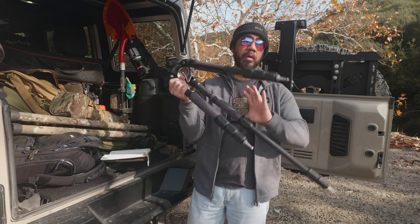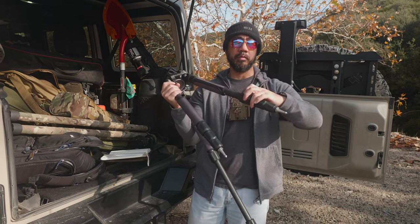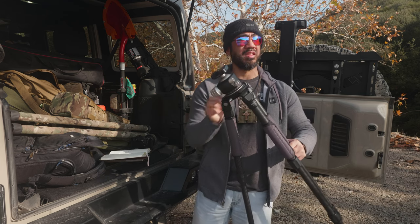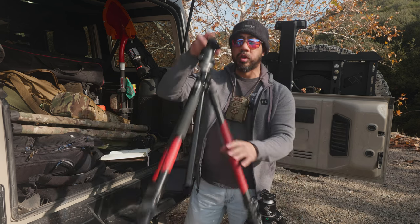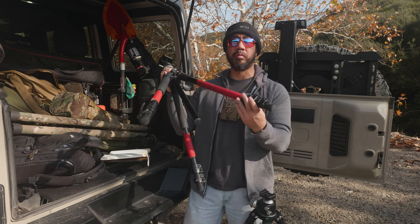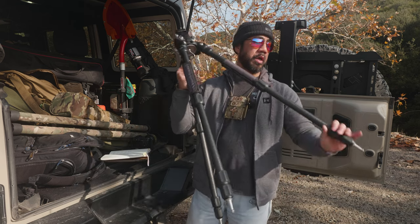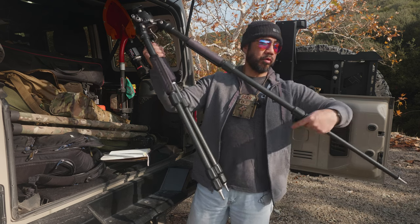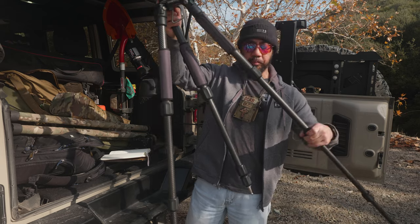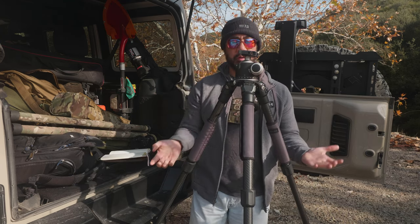This tripod uses twist locks as opposed to lever locks — you simply twist the locking mechanism to extend and retract, then turn it the other way to tighten. This is a better design than lever locks because lever locks are more susceptible to temperature changes and dirt, and over time you have to re-tension them as they wear out — sometimes they're very hard to close, or sometimes too loose to hold the leg in place under load. I've always recommended people go with twist locks.